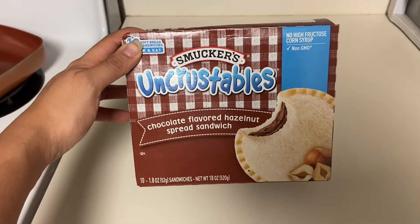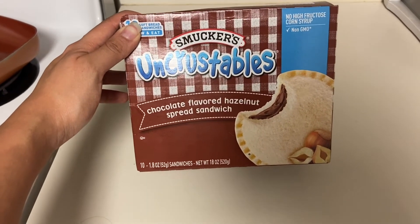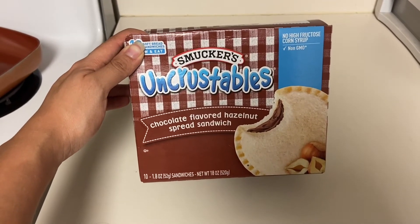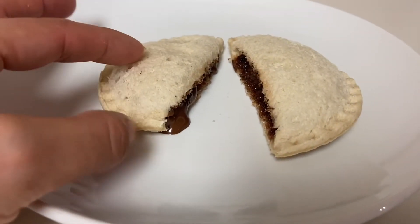So the girls are all showered and they want to have a little dessert. We're going to have these Uncrustables with the hazelnut filling — this is so good, you guys. I usually just put it on a little plate and put it in the microwave for about 10 to 15 seconds. I actually put it in for another 15 seconds, so a total of 30 seconds, and look how amazing it looks.